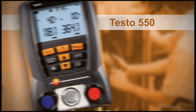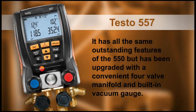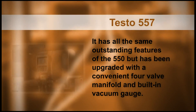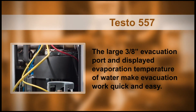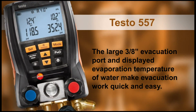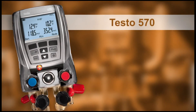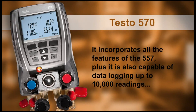The Testo 557 has all the same outstanding features of the 550 but has been upgraded with a convenient four-valve manifold and built-in vacuum gauge. The large three-eighths inch evacuation port and displayed evaporation temperature of water make evacuation work quick and easy. The flagship of the product family is the Testo 570.